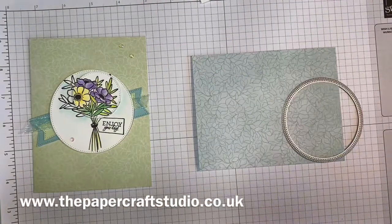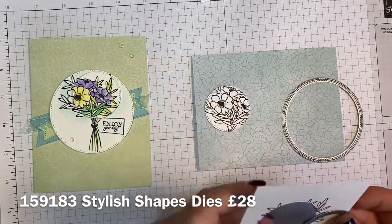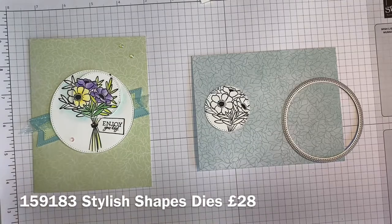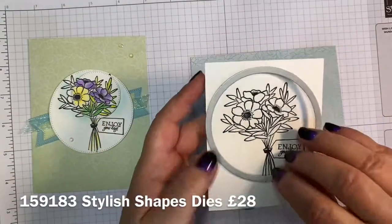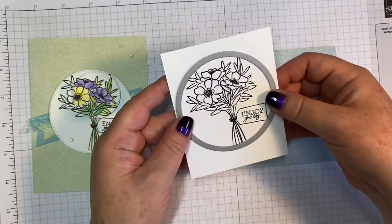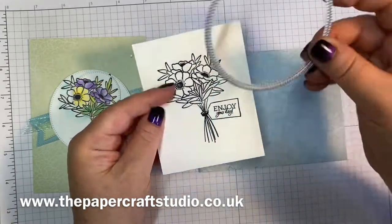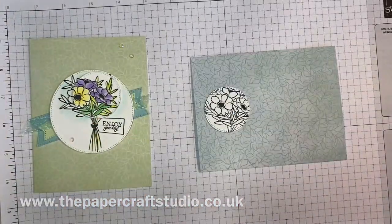I'm going to run that through the cutting machine. These are a great set of dies to get, but if you don't have a die cutting machine, you could use punches or just cut them out on a trimmer. This one I'm going to cut the big image — it just about fits in if you realize that's your cutting blade in the middle. So I'm going to go ahead and cut that.